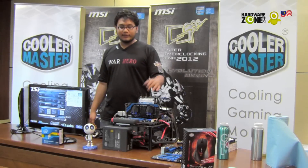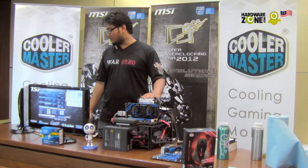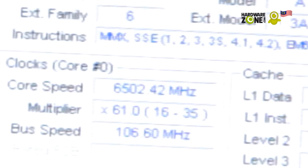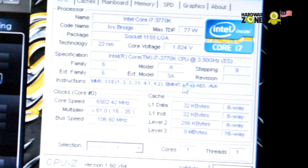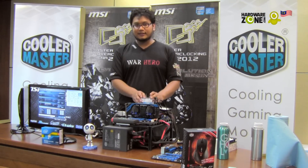After a few attempts of overclocking, after a few reboots and hard time, I managed to get 6.5GHz on my CPU. It's an i7-3770K Intel Ivy Bridge. So that's all for my show and thanks for watching. Thank you.